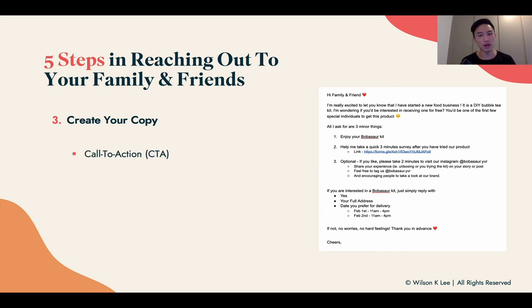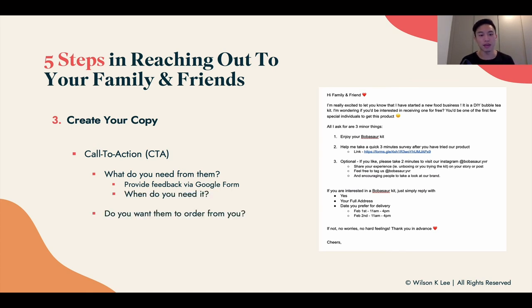After laying out all the instructions, you need a very clear call to action. What do you need from them? What action do you want them to take? Whether it's providing feedback through a Google form or placing an order — everything you need them to do, be very explicit. A lot of times people write a long email and you still don't know what you want them to do. As you can see in the Bubbasaur kit email in the link below, download it and tweak it to suit your business.